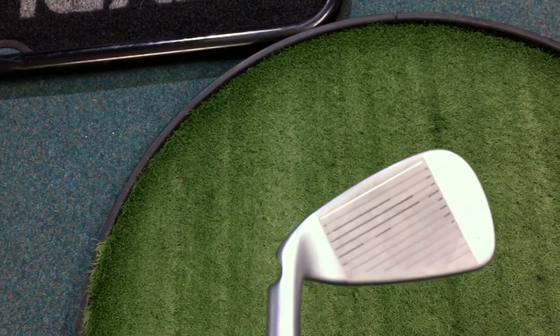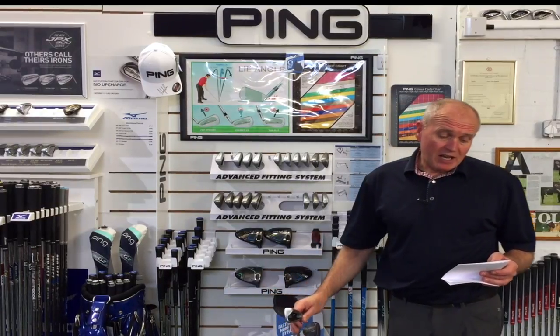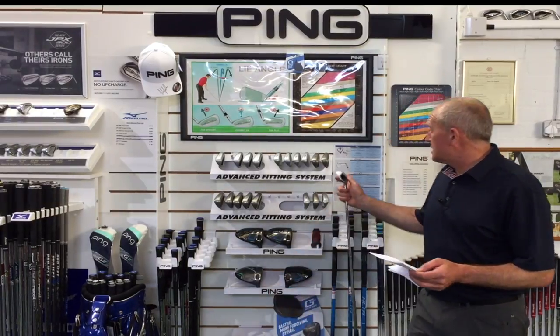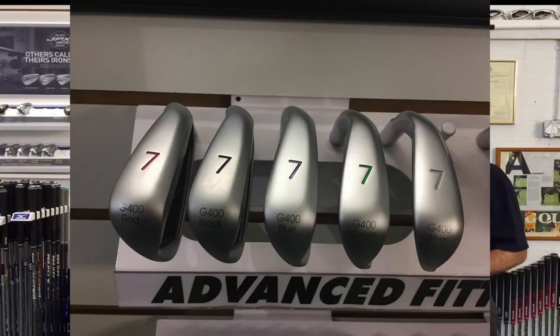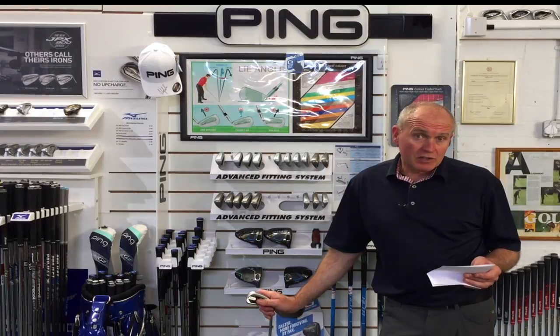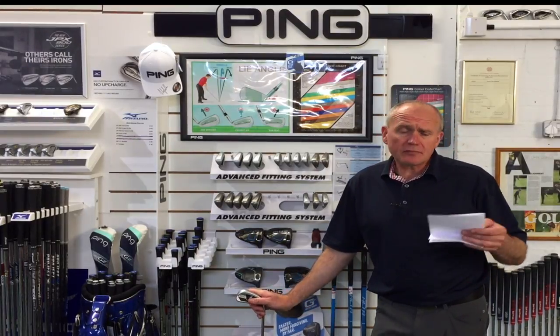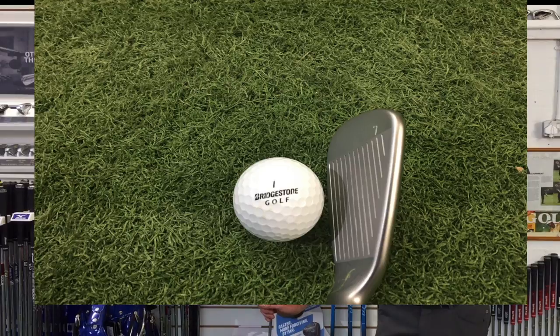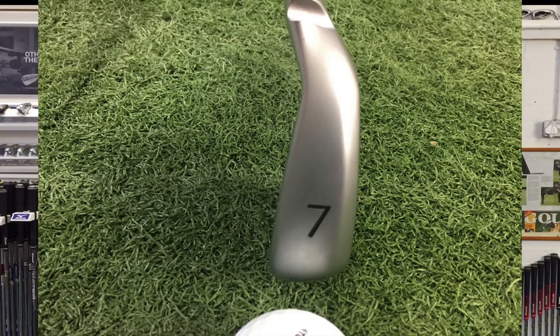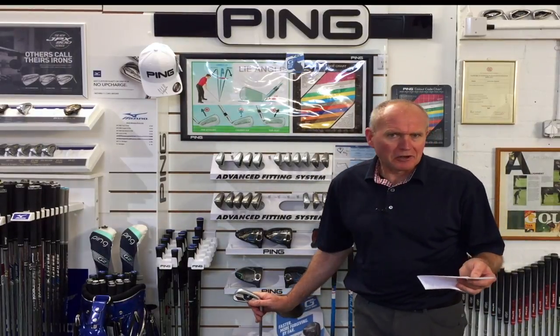So we're getting not only higher ball speeds but the ball launching higher as well. There's also a hydra pearl chrome finish, which we see on the i200 and the iBlade — it's the theme now, a very attractive look. It's not just there to look pretty: it reduces friction by 40% in wet conditions, improving launch and spin, and possibly negating flyers out of the rough. The head is made from hyper 17-4 stainless steel, which increases strength by 40% over the G and allows the face to become more flexible for higher ball speeds.